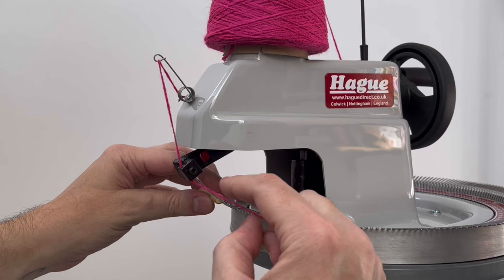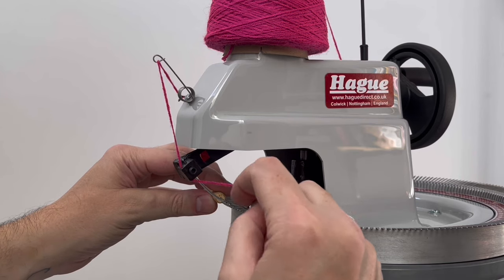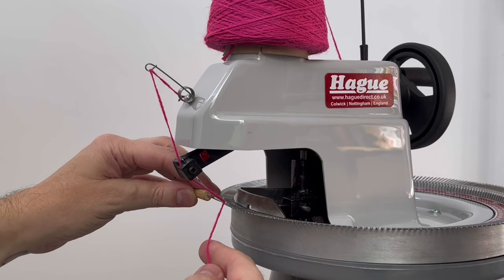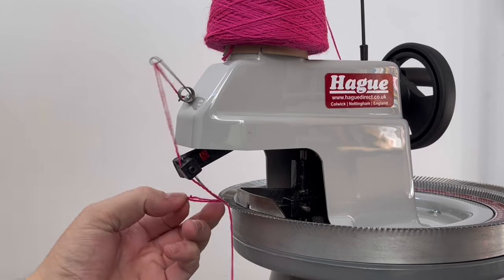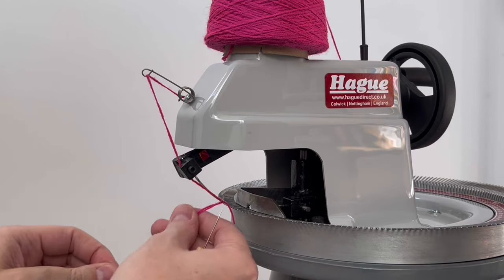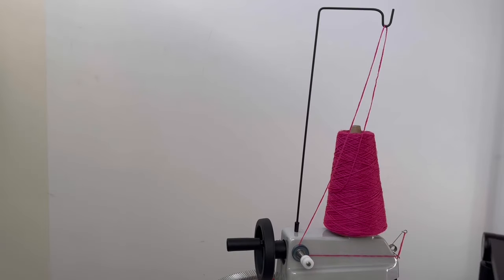The small crochet hook really likes to split your yarn, so be careful and remove it easily before drawing through or pulling the tool and the yarn all the way through the eye.